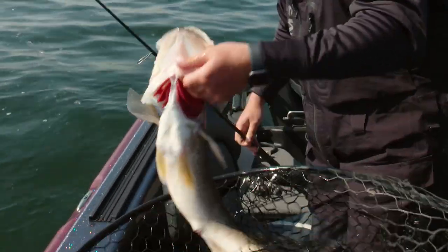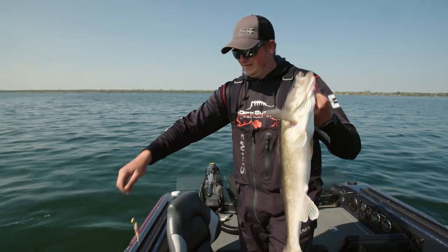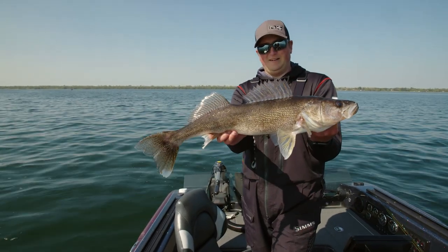Early spring jig and shiner — just a Moon Eye jig and a shiner. Nice walleye there. Get him back and see if we can get in there and get another one.